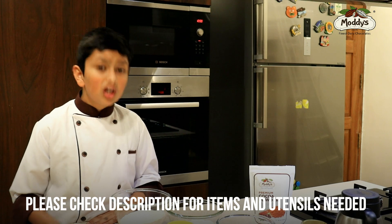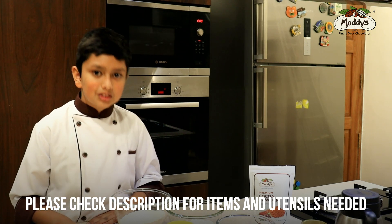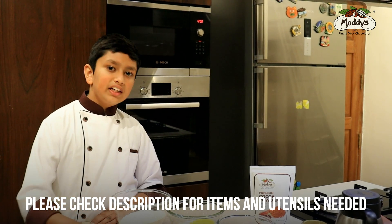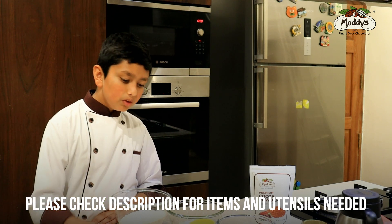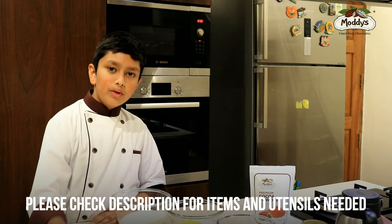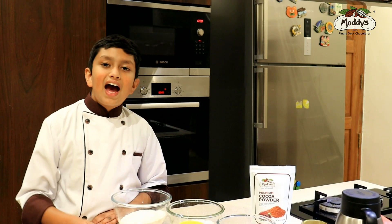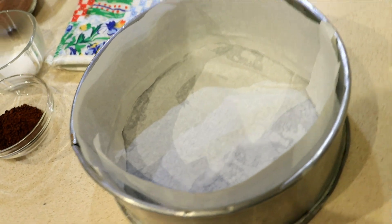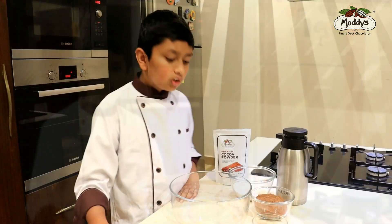You'll also need three-fourth cup of Modi's cocoa powder, one pinch of salt, three-fourth cup of hot water, one teaspoon of baking powder, half teaspoon of baking soda, and one tablespoon of coffee powder. The utensils you need are a measuring spoon, measuring cup, brush, spatula, whisk, sieve, a big mixing bowl, and a cake tin — which I've already greased and lined with parchment paper.